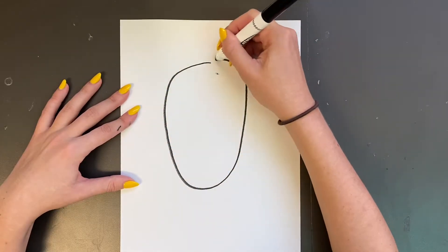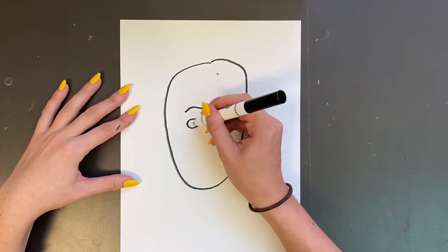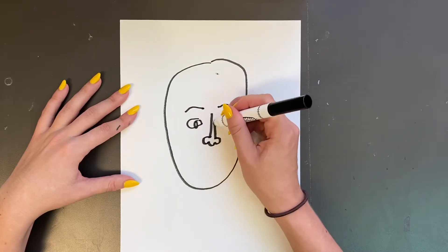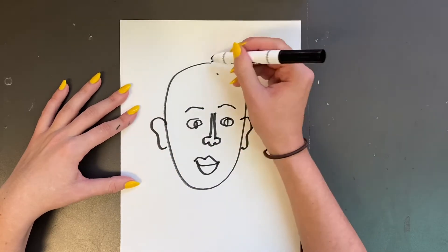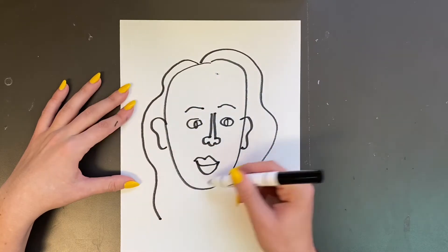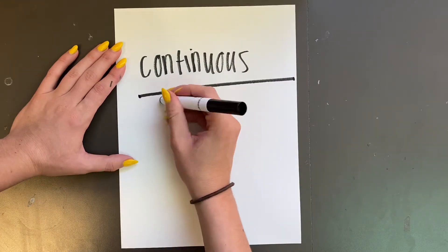I'm going to look at my subject, which is myself, because it's a self portrait — a picture of yourself — and I'm never going to look at my paper. This is what it looks like on my paper, but of course while I was drawing this I was just looking at the mirror. I would always start with drawing the shape of your head, then start with your eyes, nose, lips, and continue drawing the features of your face.